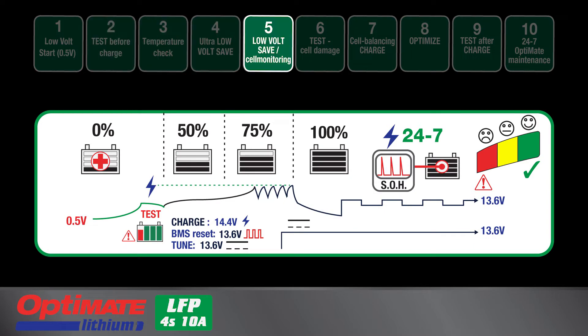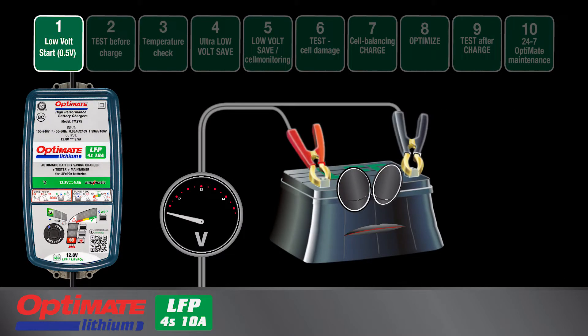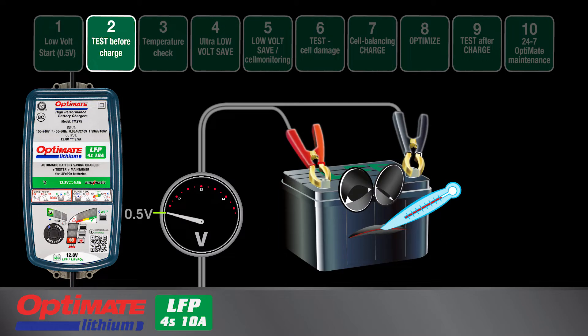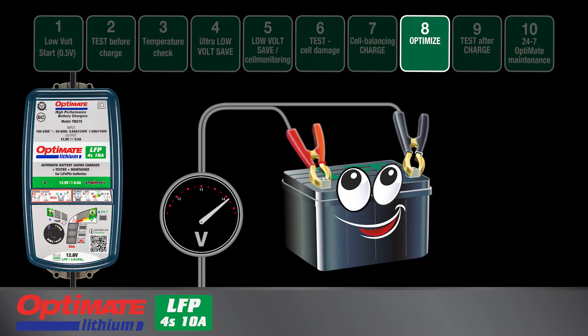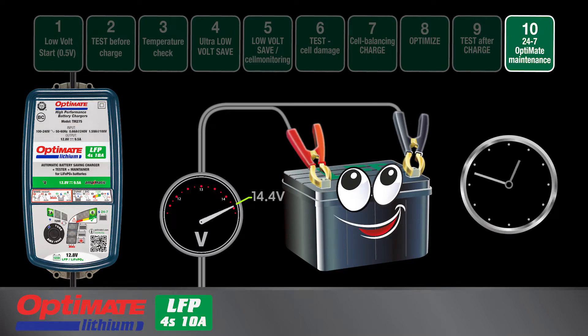A 10-step automatic charging algorithm that recovers deep discharged batteries from as low as 0.5 volts, performs a state of health test, completes charging, and delivers 24/7 maintenance charge when necessary.